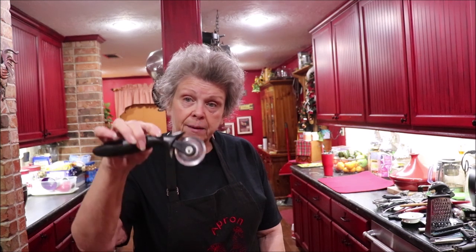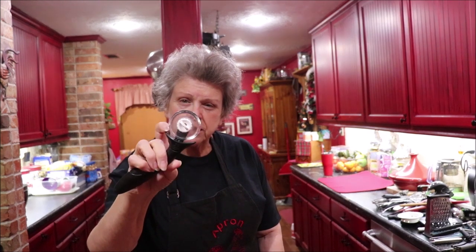This looks like a pizza cutter but it has two or three little blades you can swap out. This is what I use when I make dumplings because it's plastic — that's what I cut my strips with. Or pie crust if I'm going to make a lattice — it's just handy. That's Pampered Chef.